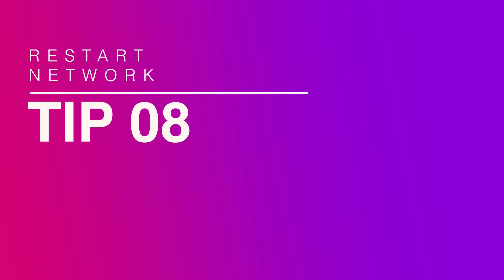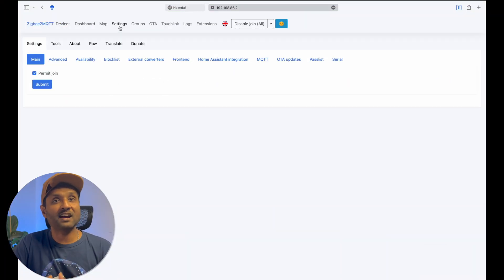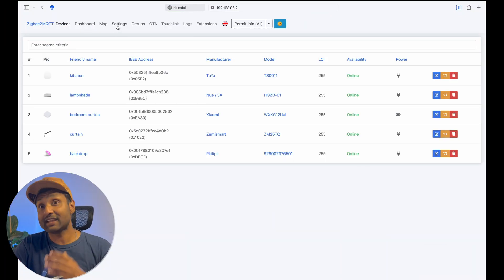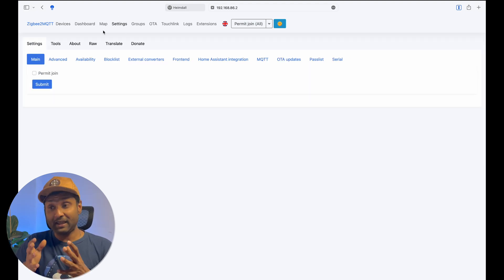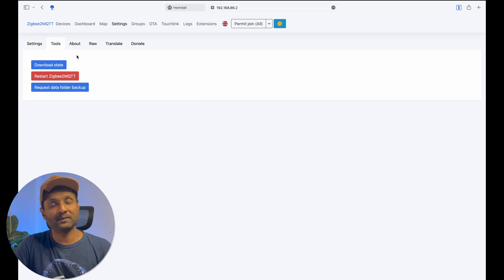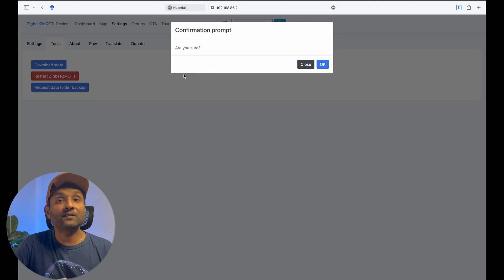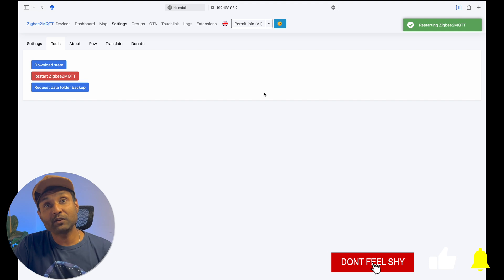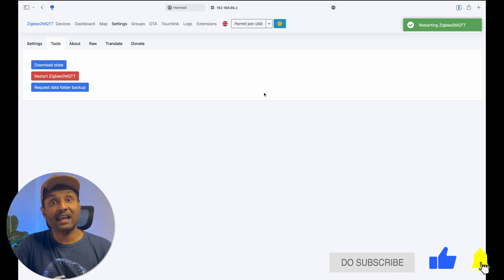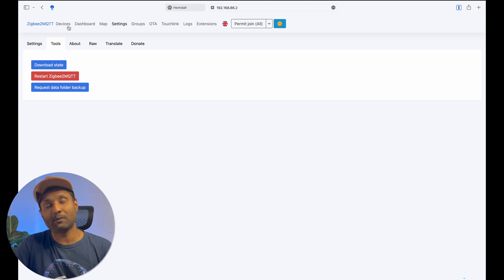Tip number eight: there is an easy way of restarting your Zigbee2MQTT network and software without the need of using SSH or pasting any code. All you have to do is access the dashboard, click on settings, click on tools, and click on restart Zigbee2MQTT. Your entire Zigbee2MQTT network will then restart and reconnect with all of the devices.